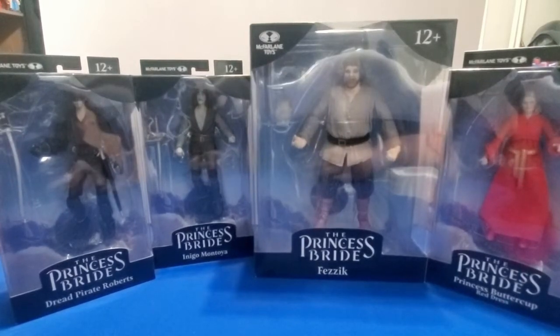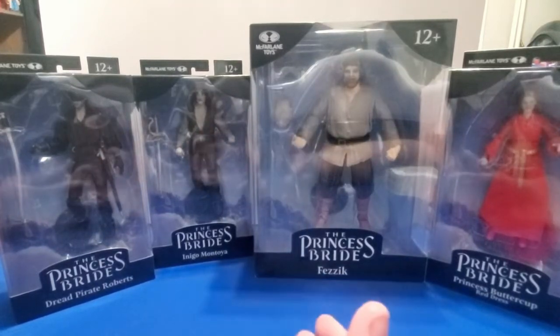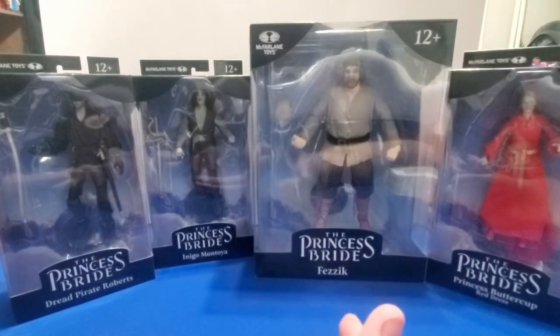Hello everyone, and welcome to Toy Fathers. This is your mad cat, Lynx, and we're going to be going over some of the first wave of Princess Bride figures today.